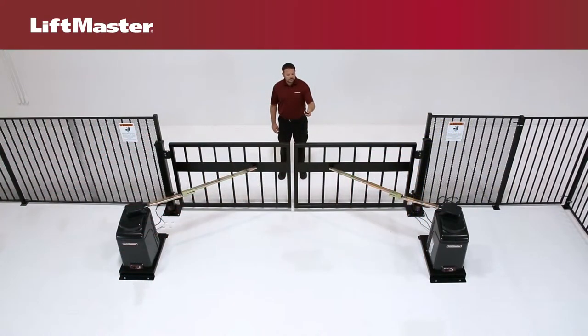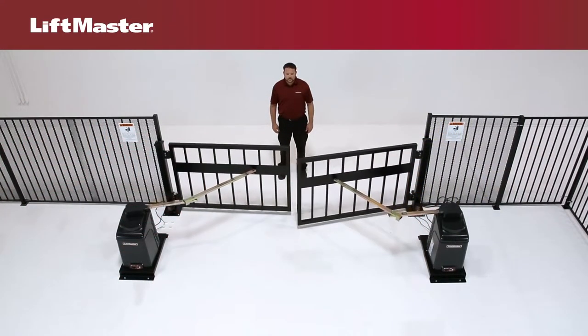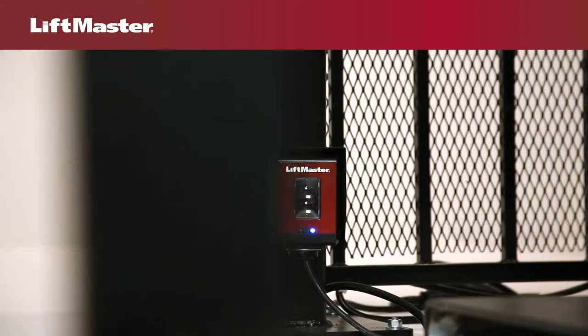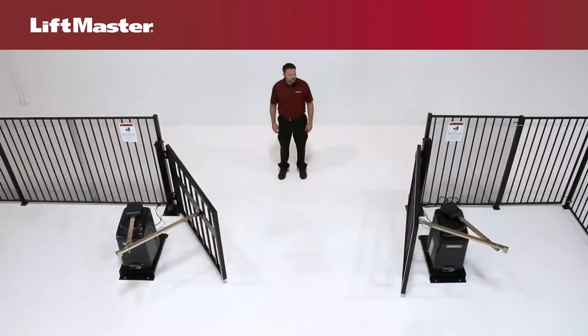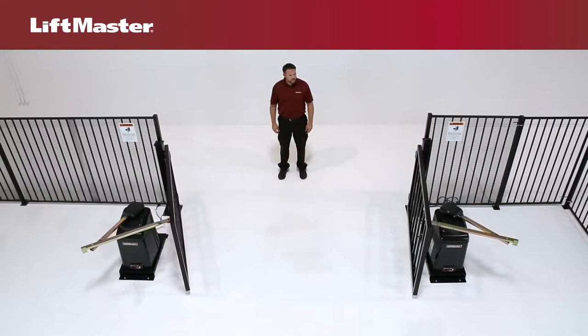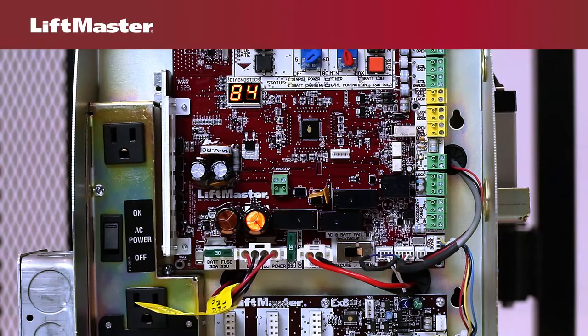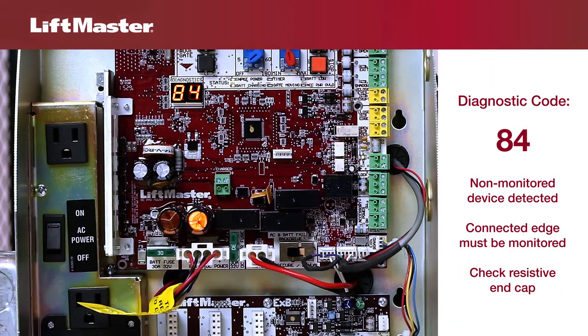Now that you understand where the devices are wired, let's talk about the types of devices you'll need to install. In order for the gate operator to move the gate, at least one LiftMaster external monitored entrapment device must be installed at each entrapment point. Monitored devices send a pulsed signal to the operator so the operator is aware of the device. If the operator does not receive this signal from at least one safety device, it will not run. If a non-monitored device is detected on the wireless safety system, the diagnostic display will show code 84.